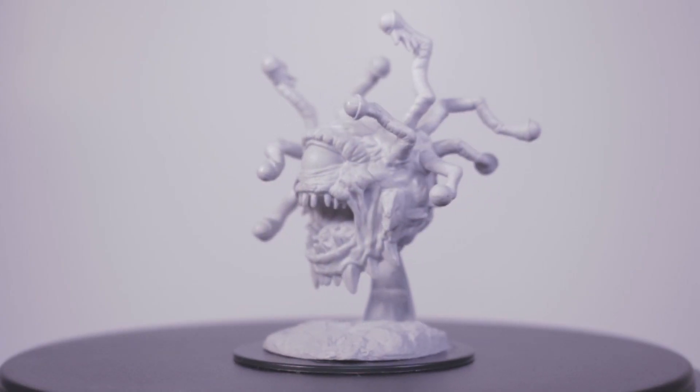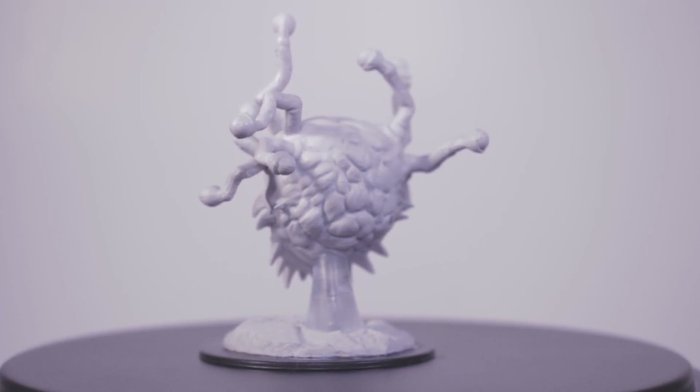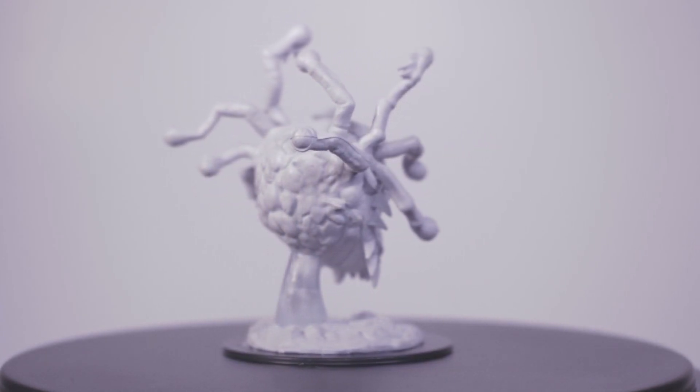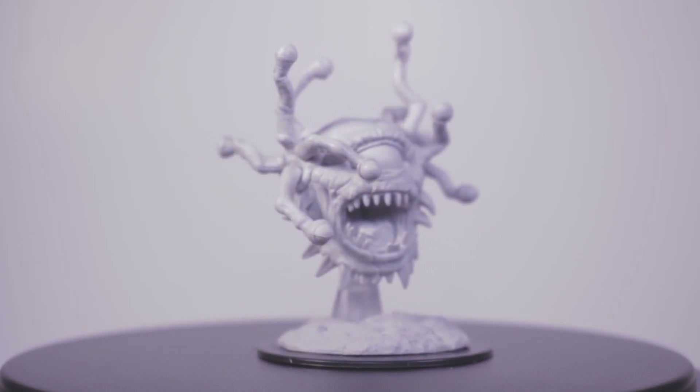What up my goblins and welcome to the guild. In today's video we're going to be painting a zombie beholder. The reason I chose this model is because my local game store does a bi-monthly painting contest and this was the model they selected for this month. So this is going to be my entry into their contest.